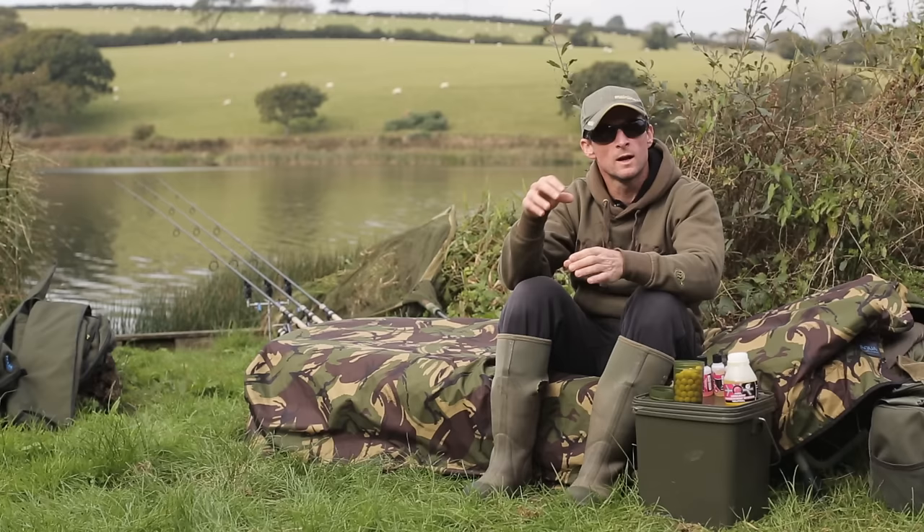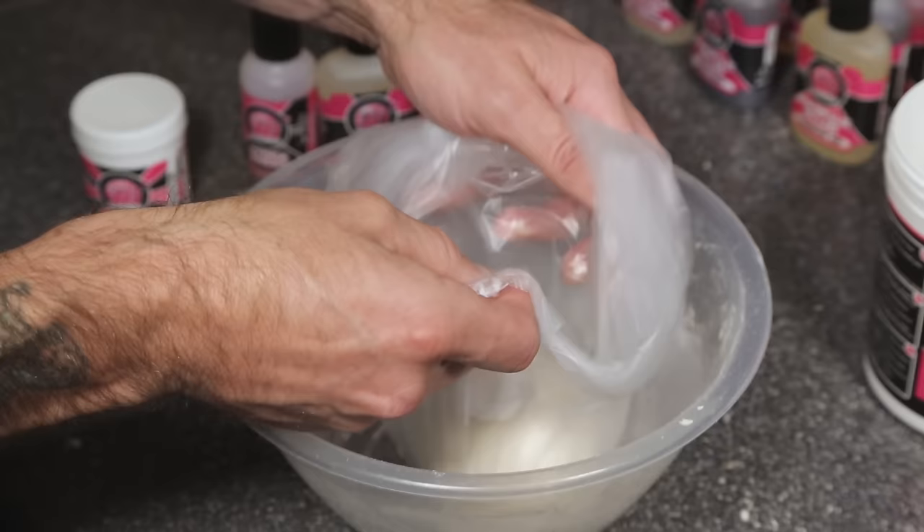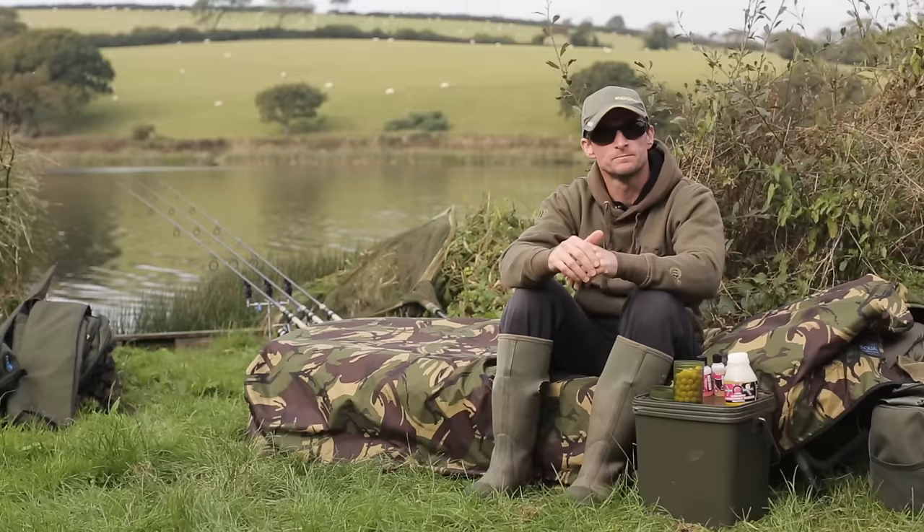Once it's at that stage, add your paste in one big ball into a plastic bag and just leave it to one side for a couple of minutes. That time allows the Polaris mix to absorb every last bit of flavour that you've added.